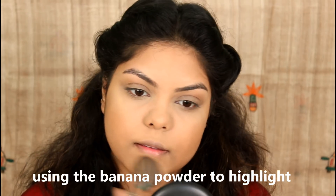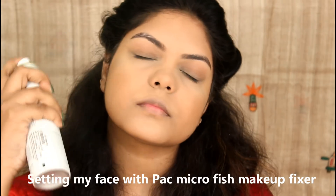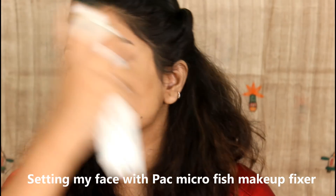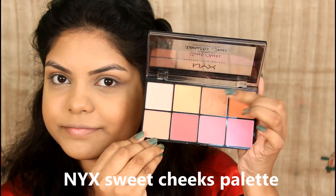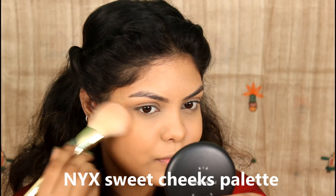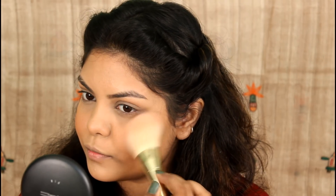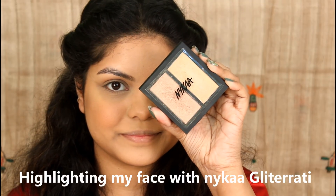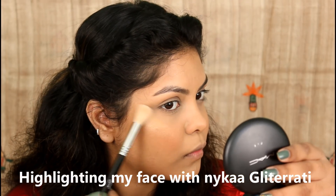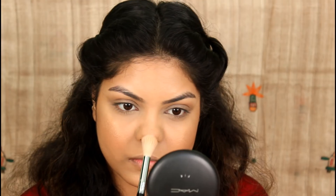I highlight under the eyes and set my face. I apply blush, then use a duo highlighter, applying it to the highest points of the face for a glowing finish.